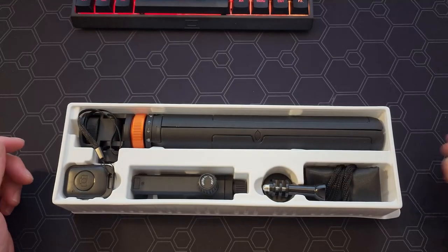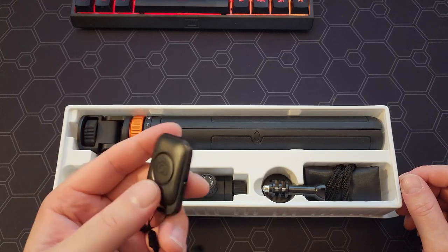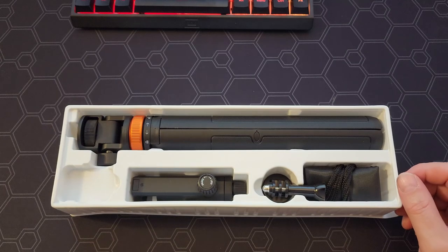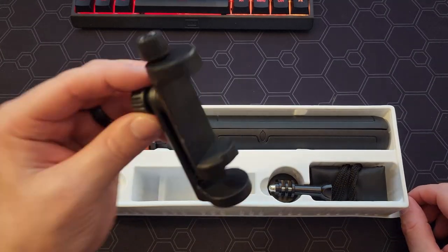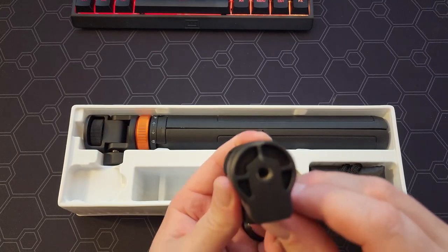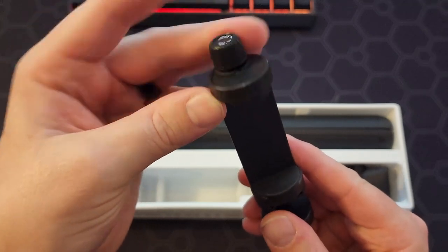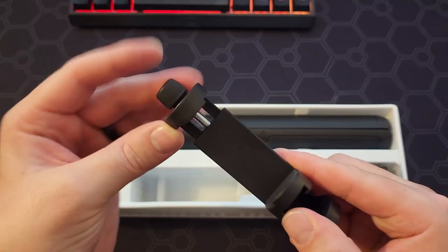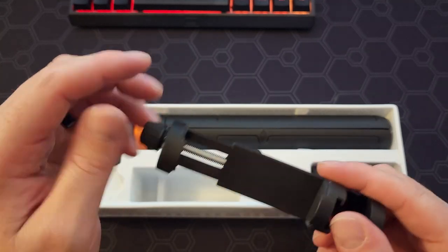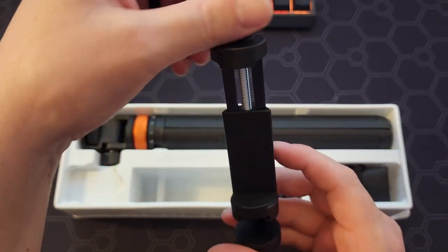So it comes with a user manual and a little Bluetooth controller for your phone. It's very easy to pair and you just hit it to start and stop your camera. This is the cell phone holder — it's got the screw thing for the tripod on the bottom and then you just screw it up. I have a pretty big case on my S22 Ultra and it fits with no issues.